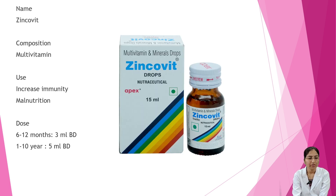Next is Zyngoveto. Composition is multivitamin. Uses include increasing immunity and treating malnutrition. Dosage: 6 to 12 months — 3 ml BD; 1 to 10 years — 5 ml BD.